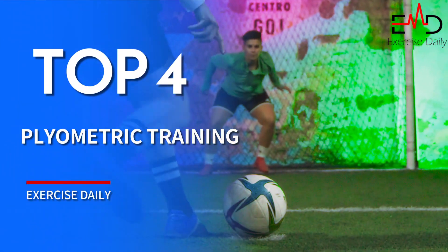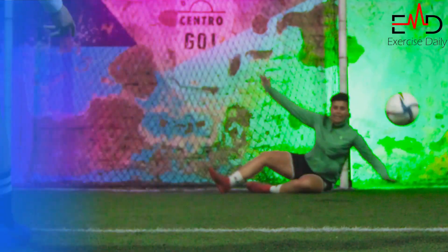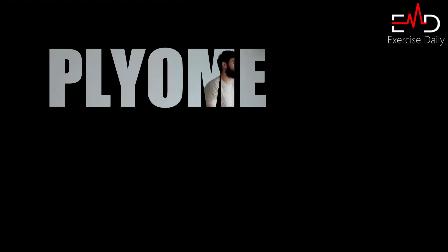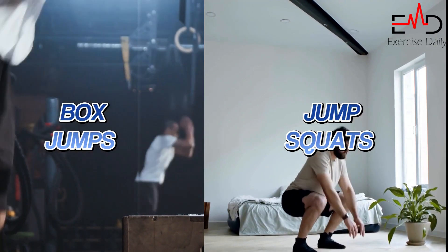Preventing goalkeeper injury with plyometric training for explosive power and reaction time. Preventing goalkeeper injury requires developing explosive power and quick reaction time on the field. Plyometric exercises such as jump squats and box jumps are great tools to achieve this goal.